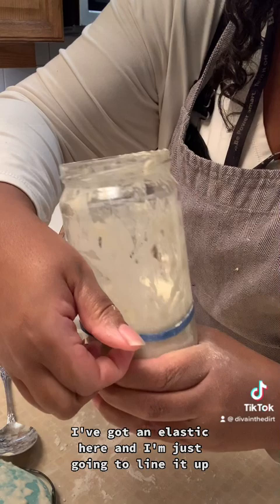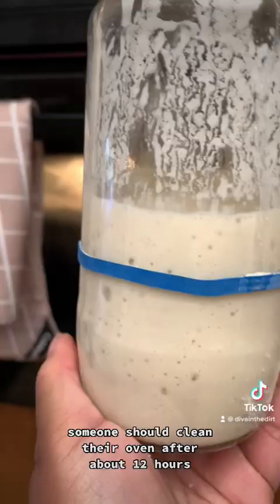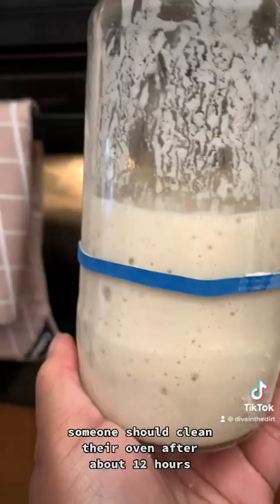Put an elastic at the current level, then place a lid on loosely for 8 to 12 hours and wait to see if you've got some bubbles and growth. After about 12 hours we've got lots of growth and beautiful bubbles — all ready to go for baking bread!